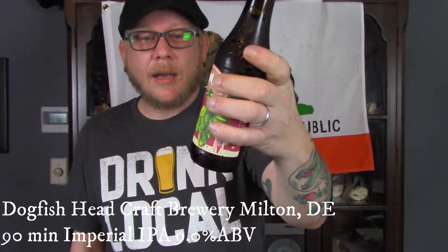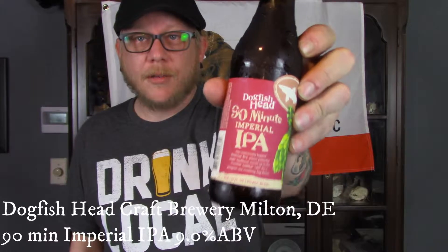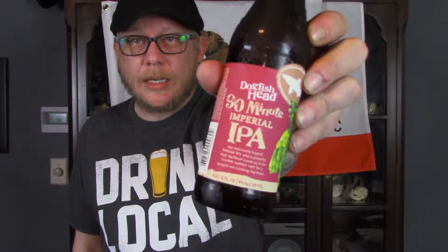Next up we have from Dogfish Head the 90 Minute Imperial IPA. It comes in at 9% alcohol by volume. I really love this beer. This is one of my favorites.